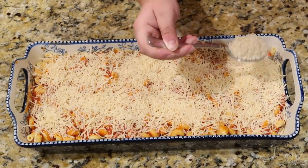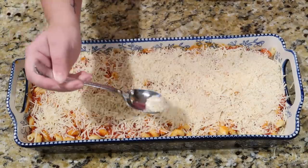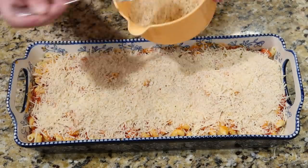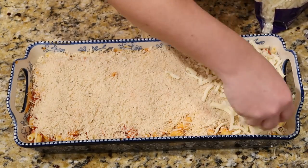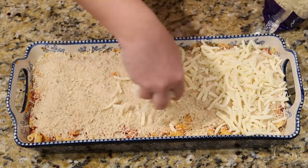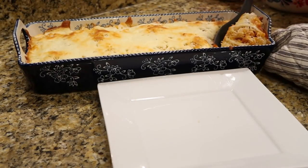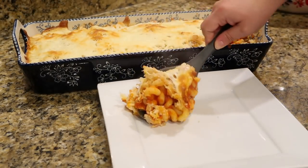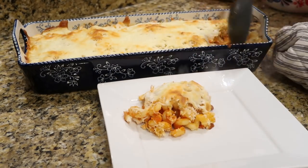Take that breadcrumb mixture and sprinkle it all on top of the parmesan cheese, then add a layer of shredded mozzarella cheese. This is going to bake at 375 for about 20 to 30 minutes until nice and bubbly. Here it is out of the oven — this meal was so easy and I think it's a great alternative to spaghetti to mix up the flavors. I think your family will love this.